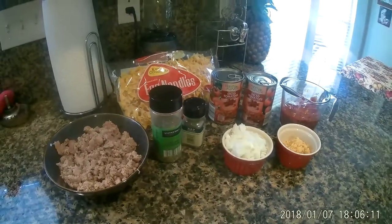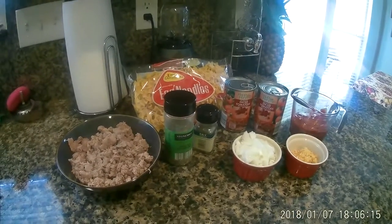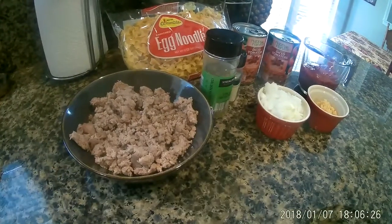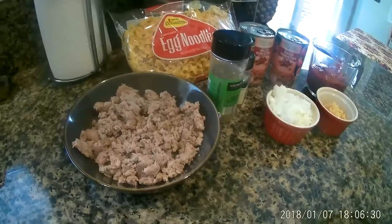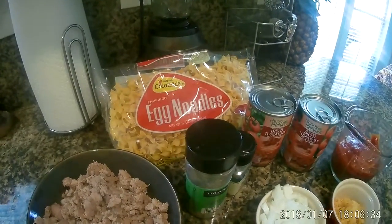Here's our ingredients. We're going to be making goulash and I'm going to show you my version of goulash. What I've done is instead of using hamburger meat, I'm going to be using ground turkey. Then, instead of elbow noodles, I'm going to use egg noodles.